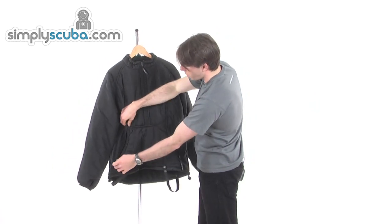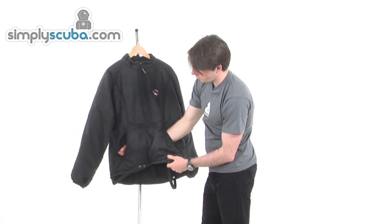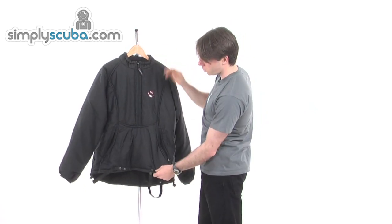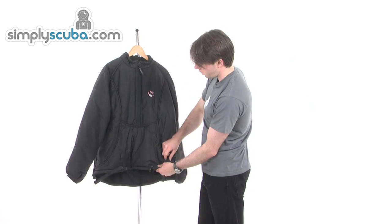Zip pocket at the front — that is one big chamber. You can put your hands in there while you're not diving, keep your hands nice and warm. Really quite handy when you've been doing some cold diving, or alternatively you can store away some quite large items in there. Very handy indeed.